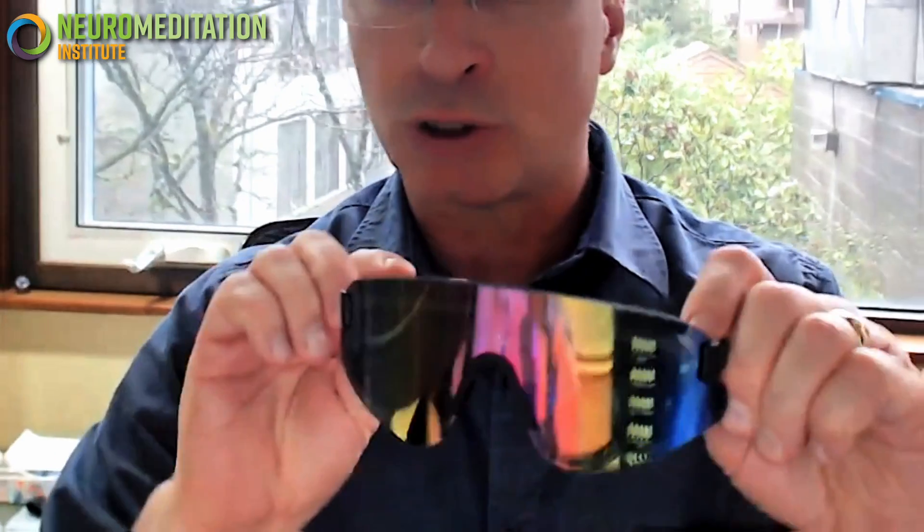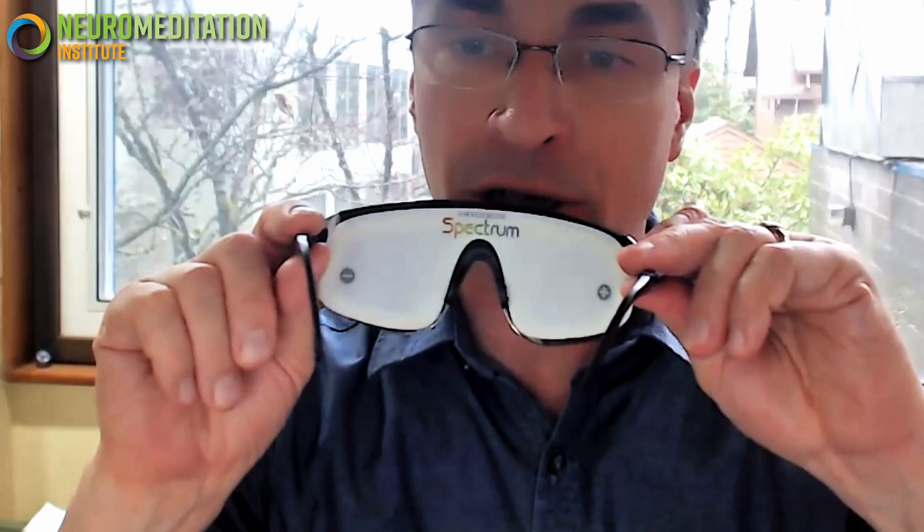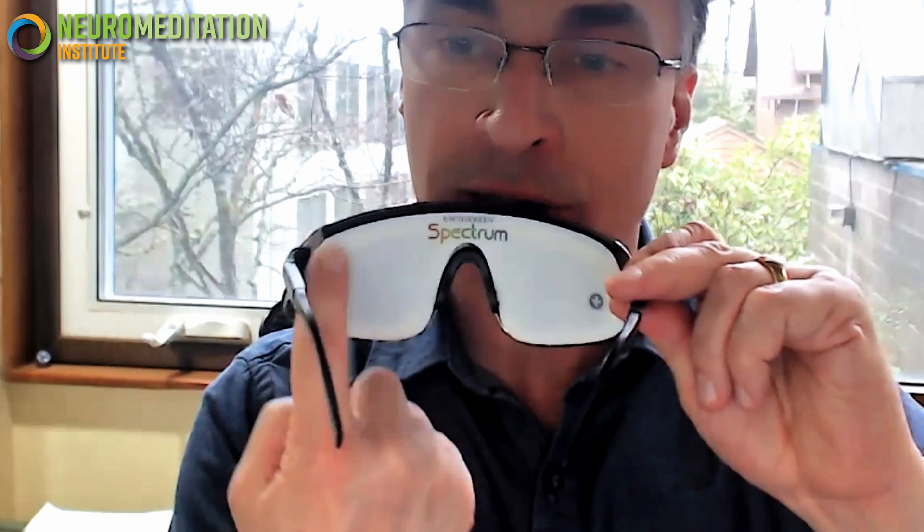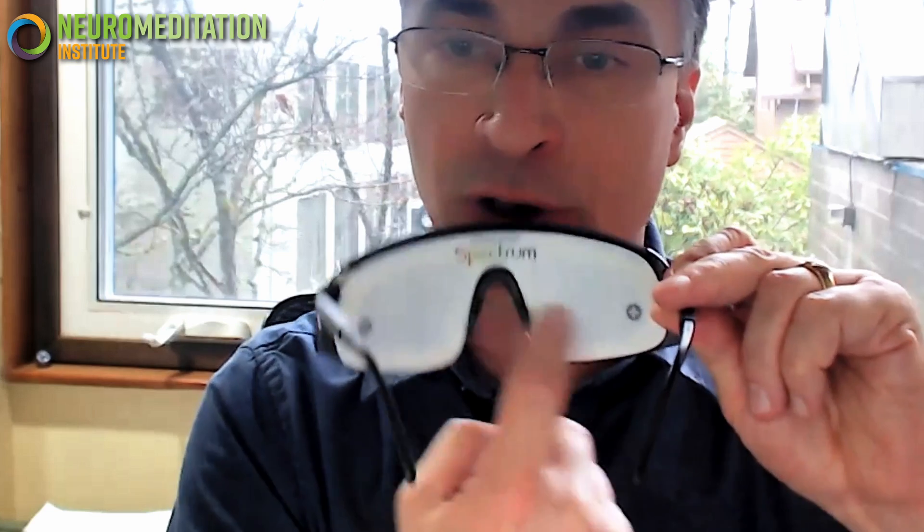When you first get the Eye Set, they're basically just in this little carrying case. Inside, there are two things: the glasses, which have a kind of reflective layer on the outside, and on the inside it's just a white plastic sheet. Behind the white sheet are four lights on each side of the glasses in a square configuration, and those are what will flicker on and off based on which program you use.